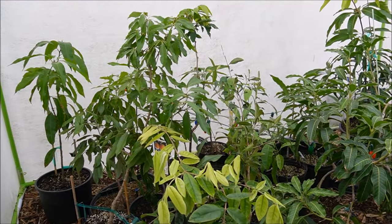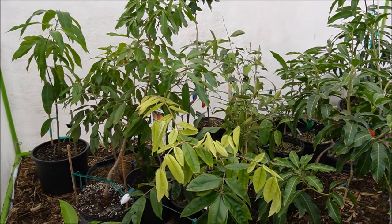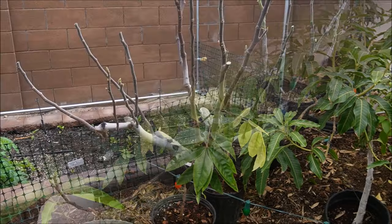We haven't seen those really low temperatures, but so far I'm pretty happy with the structure and how the plants look in here.